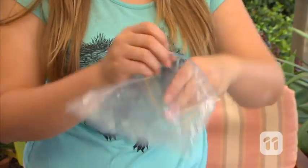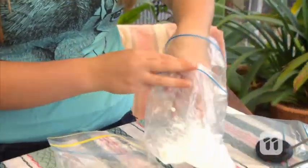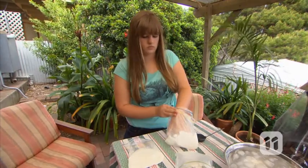Then, turn another bag inside out. Place that bag inside the first one and seal the whole thing shut. Do the same for your other two bags. You should end up with three completely sealed bags that look like this.